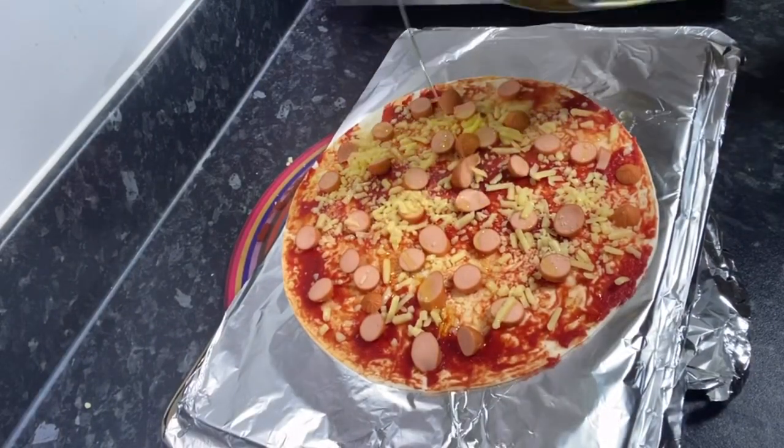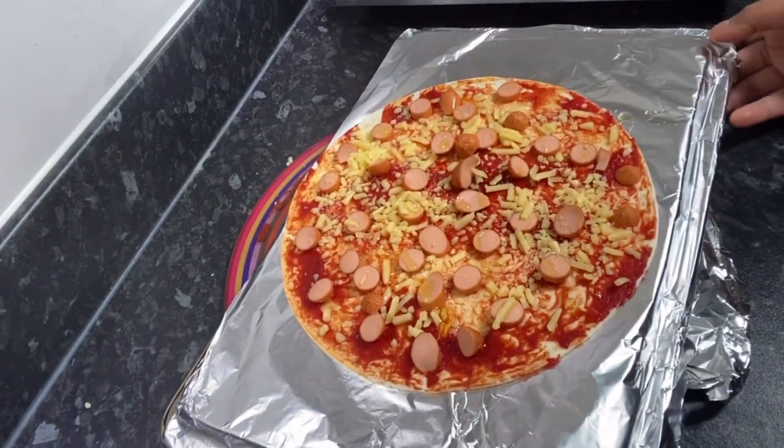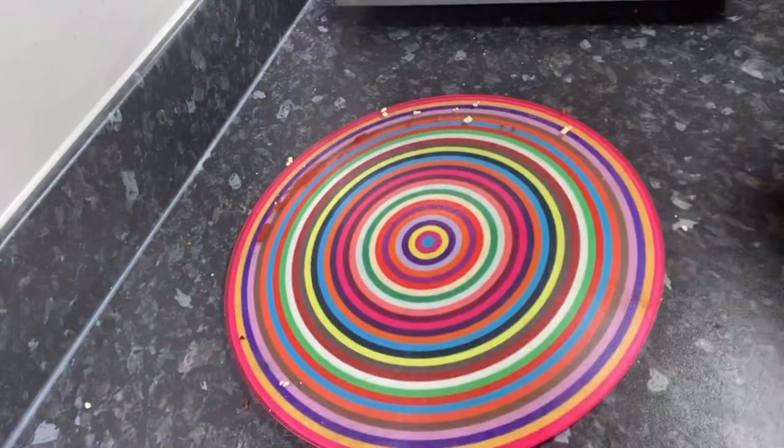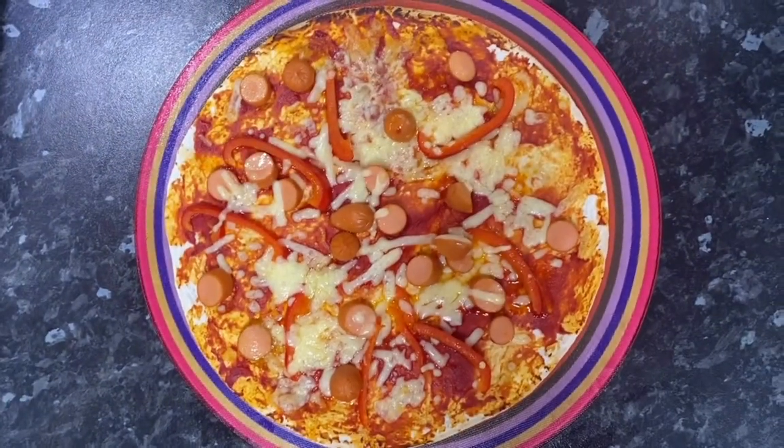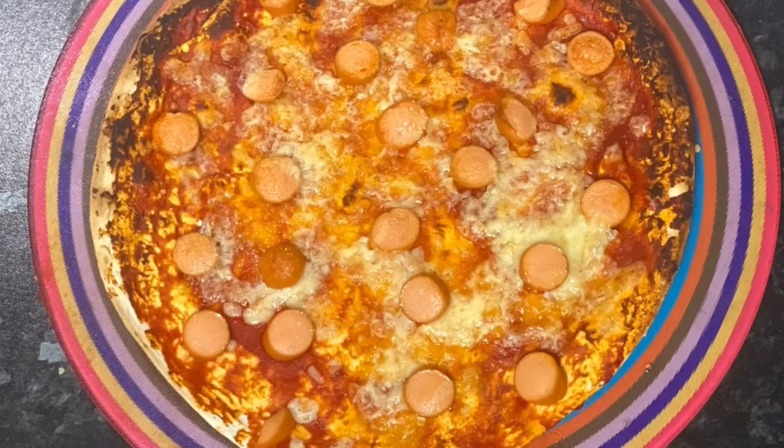If you want to, it's up to you — you don't need to, but just add a teeny little bit of holly dough. And that's it! I made a few different versions: this one I added pepper and sausages, this one just sausage and cheese, and for my younger one I added some tuna and cheese.